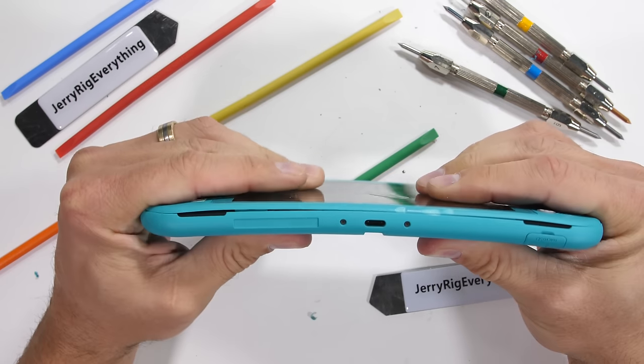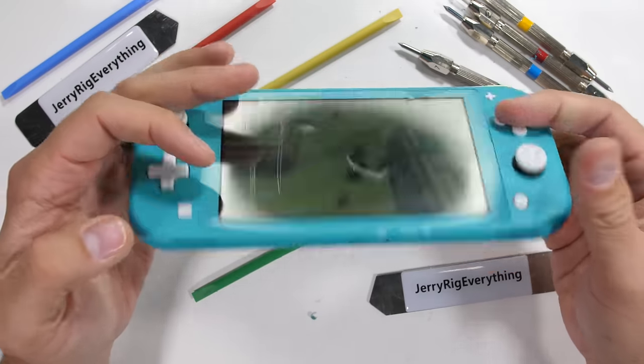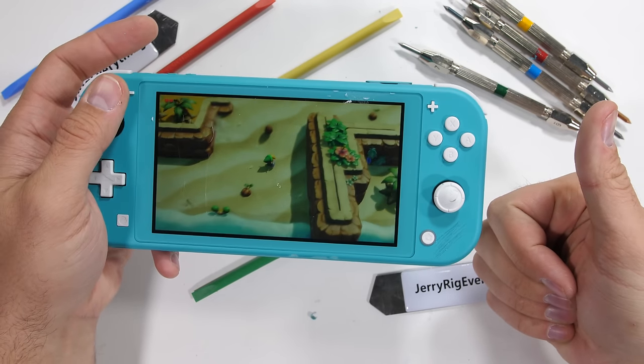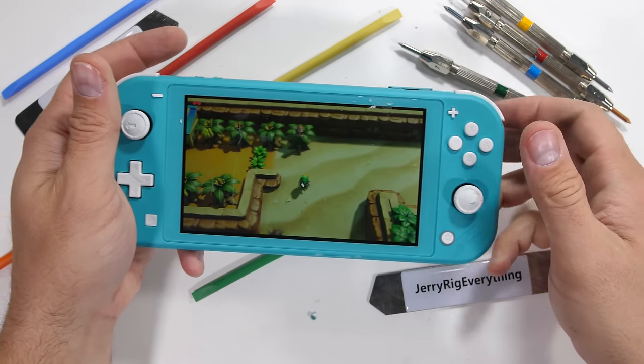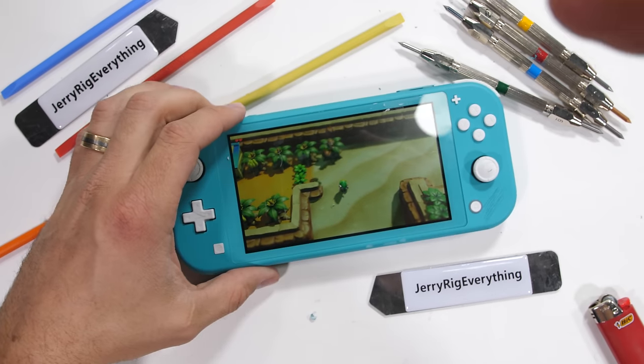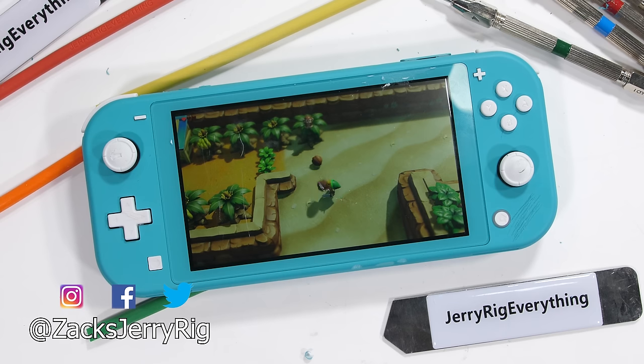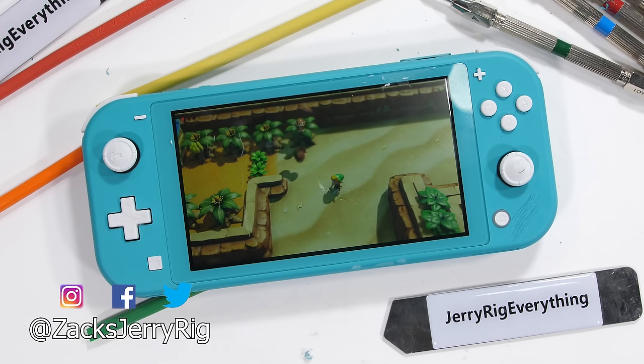I'll put a link for the Switch Lite in the video description for its current pricing, along with some of those tempered glass screen protectors from dbrand. Now if you'll excuse me, Link's Awakening and I have some catching up to do. Tell me your favorite video game down in the comments, and then come hang out with me on Instagram and Twitter. Hit that subscribe button if you haven't already, and thanks a ton for watching. I'll see you around.